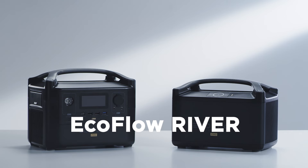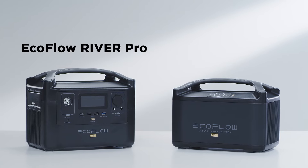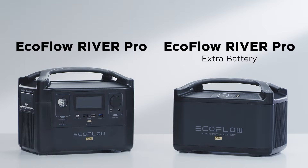Introducing the EcoFlow River series, a unique lineup of portable power stations that can charge your devices wherever you go. In this video, we will use the EcoFlow River Pro and the EcoFlow River Pro Extra Battery, taking you through using these products for the first time.